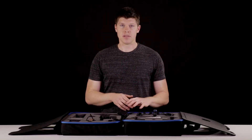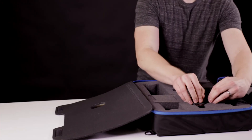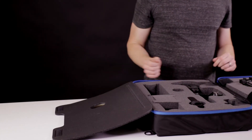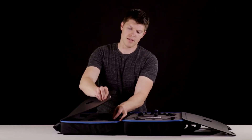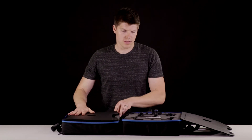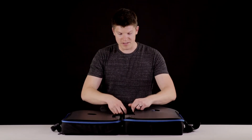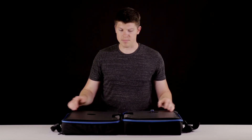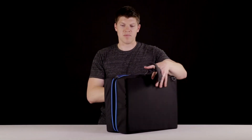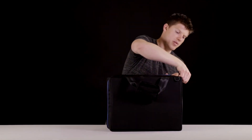When packing up after a shoot, the first thing to do is secure the counterweight with the velcro if you have one. Next, take one of the foam flaps and secure it via the velcro on the inside of the case — you can do this with both sides. This makes sure everything stays secure and in place when you fold the whole thing up. Then it folds up like a briefcase — take one of the zippers, fold it around, and you're good to go.